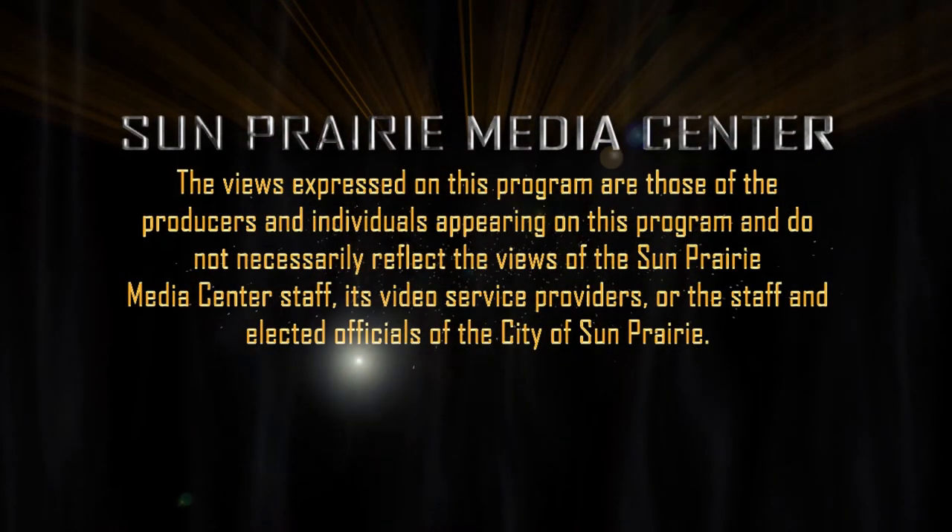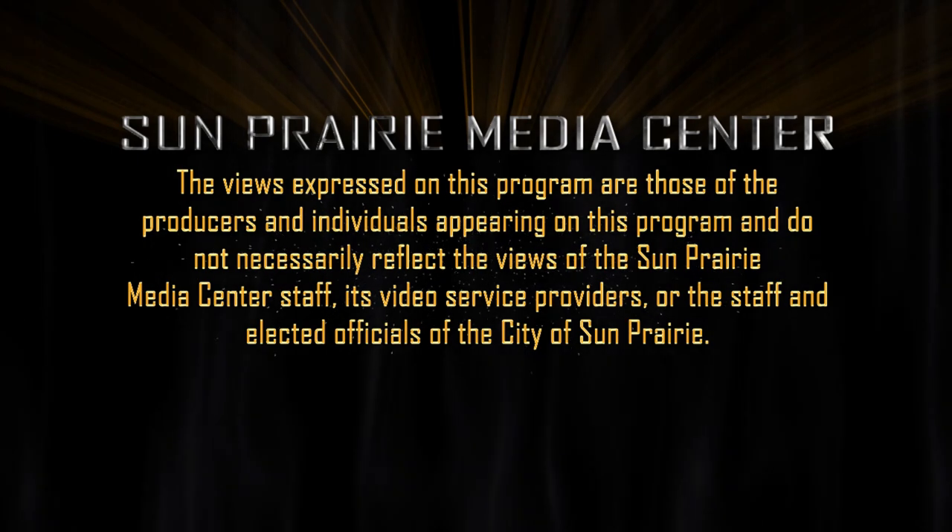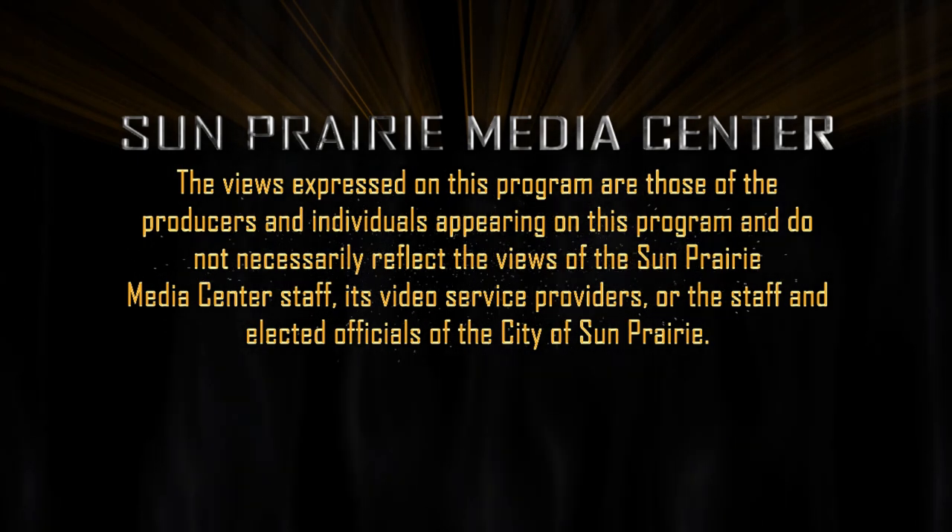The views expressed on this program are those of the producers and individuals appearing on this program and do not necessarily reflect the views of the Sun Prairie Media Center staff, its video service providers, or the staff and elected officials of the City of Sun Prairie.